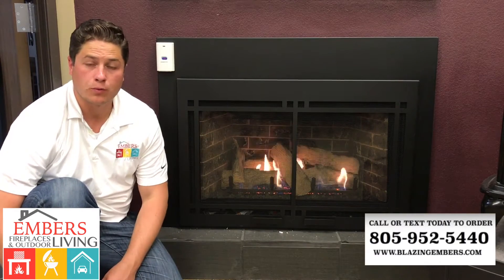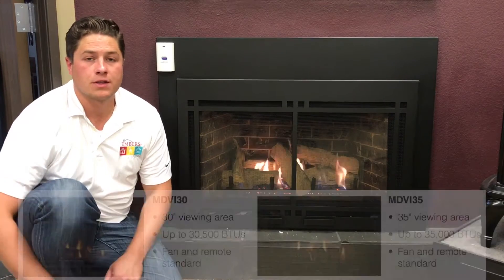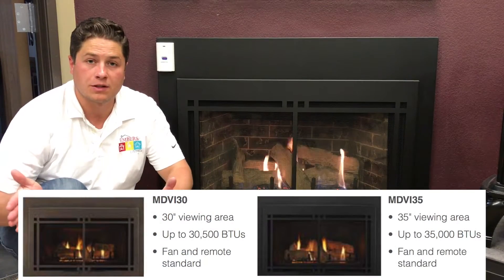I wanted to give you a look at the Majestic Ruby gas insert. This is the 35-inch, so this is going to be the bigger of the two. It is also available in a 30-inch, which is going to be smaller.